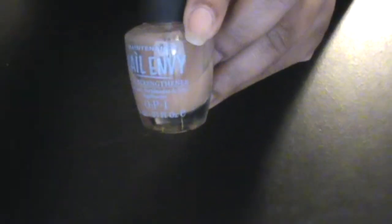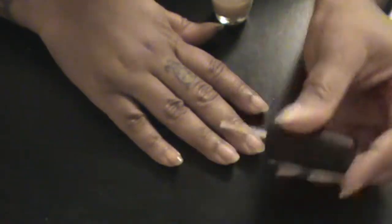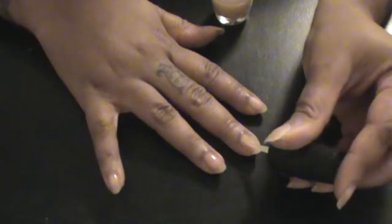I used the Nail Envy by OPI on my nails and it has been doing a wonderful job — it has gotten my nails long and strong, but I keep them at a certain length so I won't poke my children in the eye or anything of that nature. Sorry for the voice, you guys know I am sick. So I'm going to just apply this to both hands.